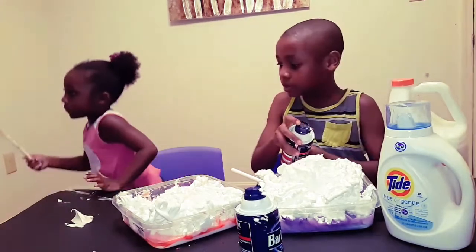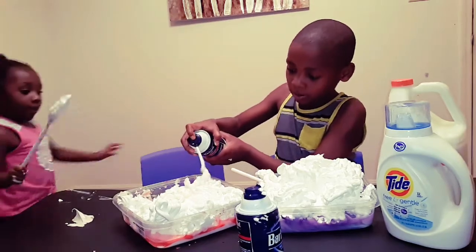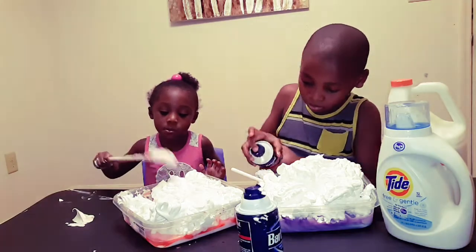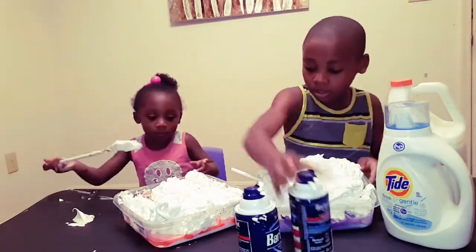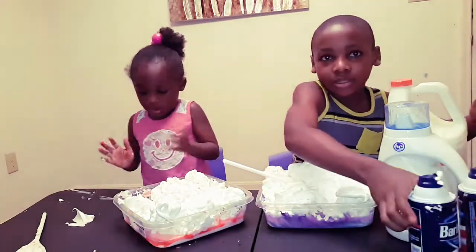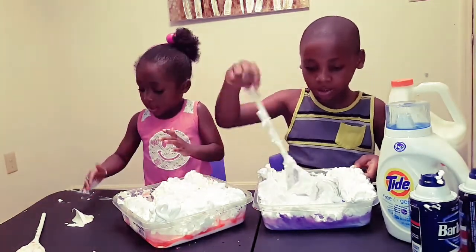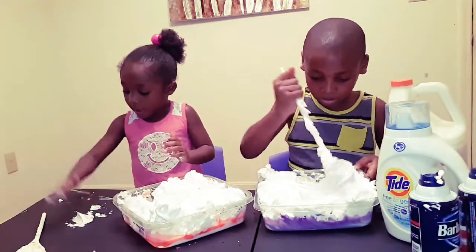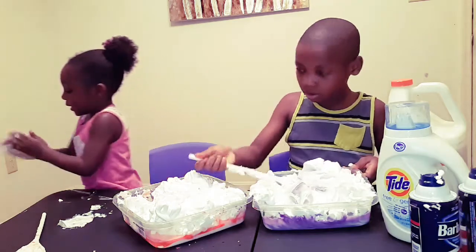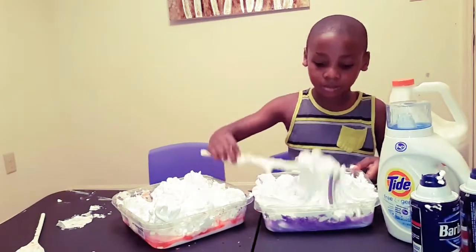Okay, Mama, you have to mix. Mix yours. You already have activator in yours. Go ahead and mix. Mix with your hands. Use your hands and mix. Okay, Simon, that's enough so that way you can have space. Move it out the way so that way we can see what you have. Thank you. That way, if you need to add some more, you can always add some as you go, but if you put it all the way to the top. Malcolm, are you okay? Go ahead and mix. It's fluffy slime.